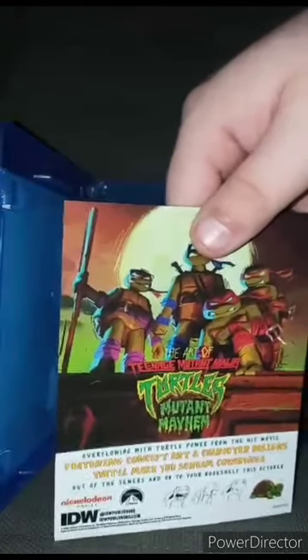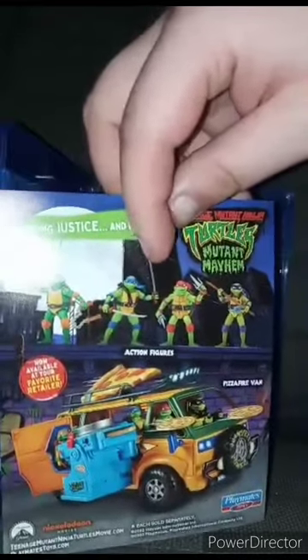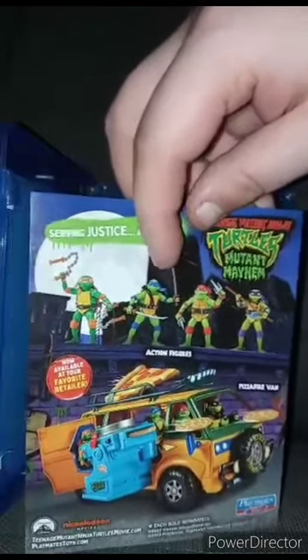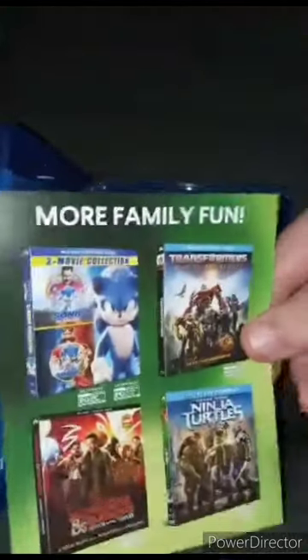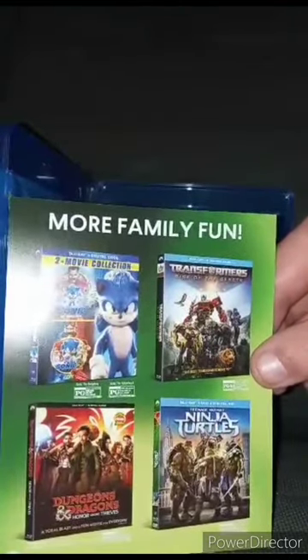Here's the Blu-ray and here is the art of the Teenage Mutant Ninja Turtles Mutant Mayhem book that released like three months ago, and a little promotional figures — which we did take a look at Leonardo two weeks ago. I'm not going to show you guys the code, but here is some of the other movies you could get like Sonic the Hedgehog 1 and 2, Transformers the 2014 movie, and Dungeons and Dragons. But anyway guys, hope you guys like, comment, subscribe.